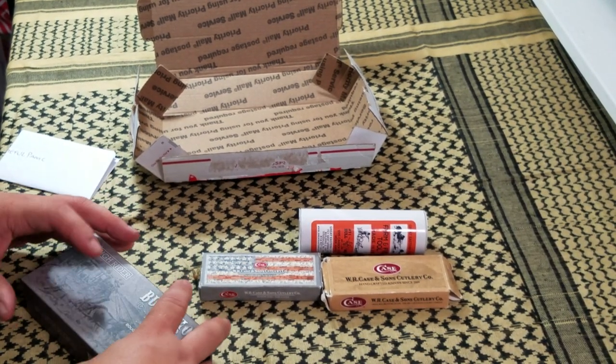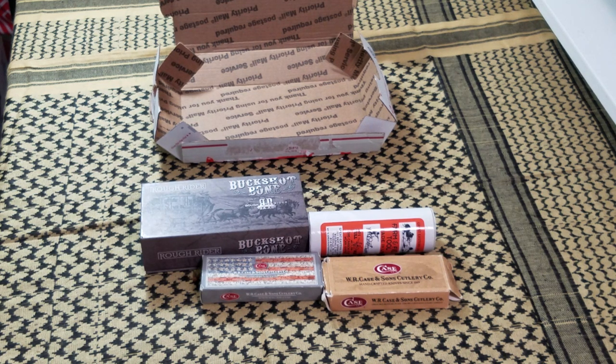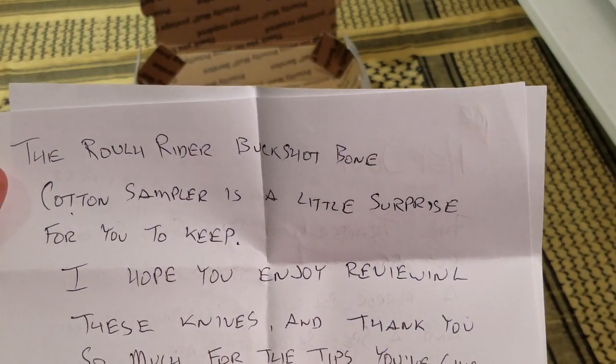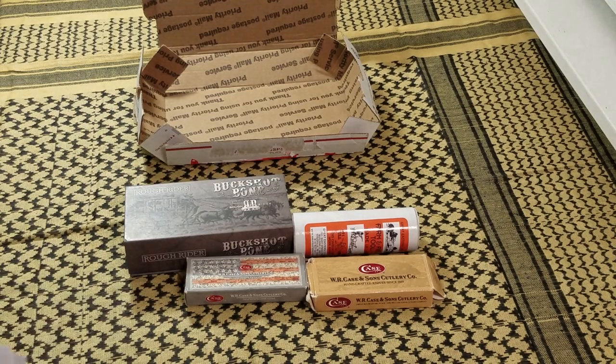Well, that's what's in there, guys. I'm gonna set these right here. I am going to be reviewing each one of these knives — that's why he sent them to me — but I need to get smart and get educated on them. I just opened this up. I don't know if you can read that, but it says the Rough Rider buckshot bone is a little surprise for you to keep. 'I hope you enjoy reviewing these knives.' Dude, John, that's awesome man — thank you so much. That is very cool.